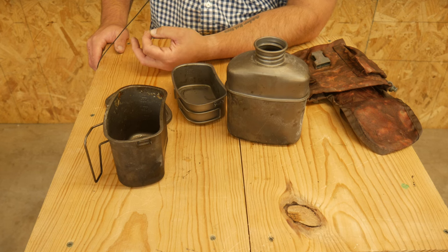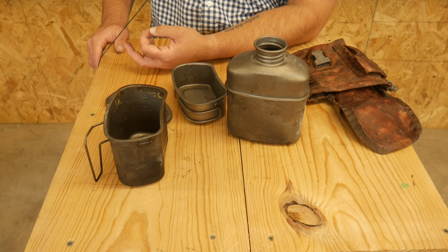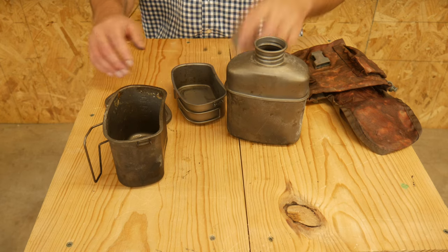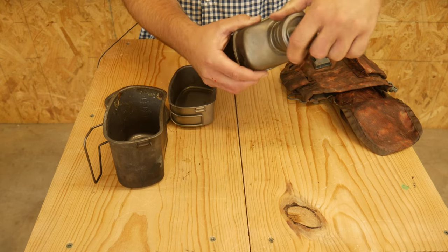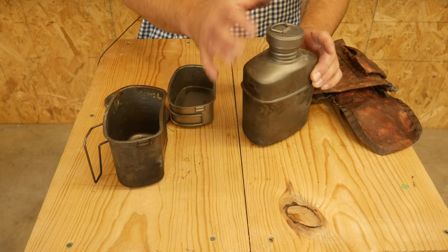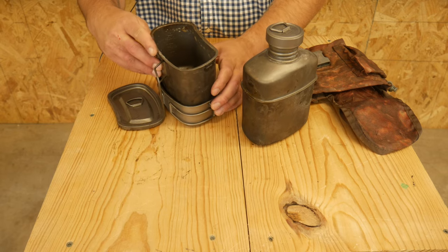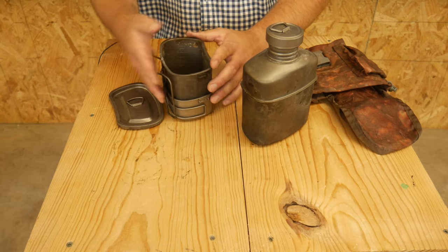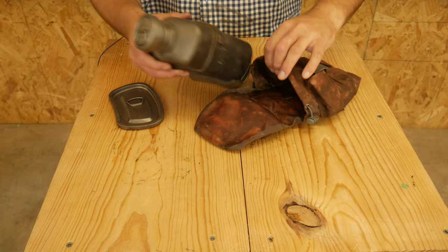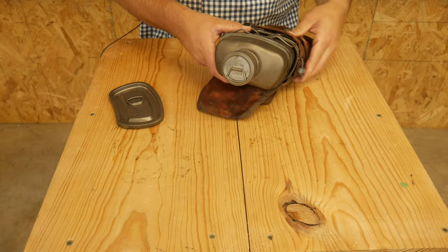I really like this kit. It is spendy, so if you're scared off by the price but still want the ability to boil, go with the Pathfinder one — this is about twice the price. One other negative: the titanium-on-titanium contact on the lid makes a horrible sound — like nails on a chalkboard. That really hurts my ears.